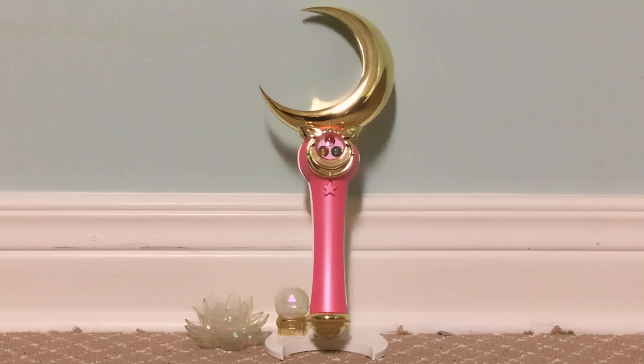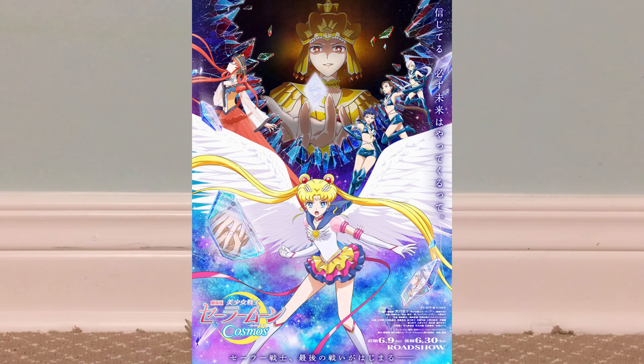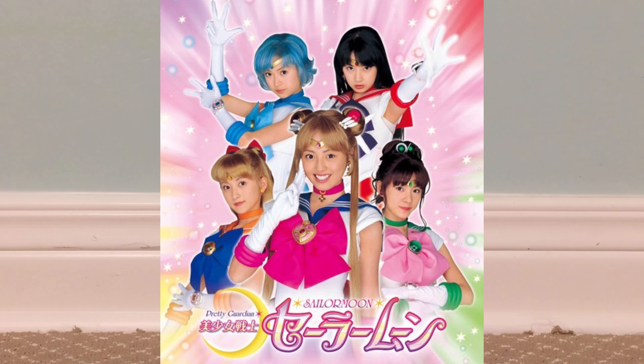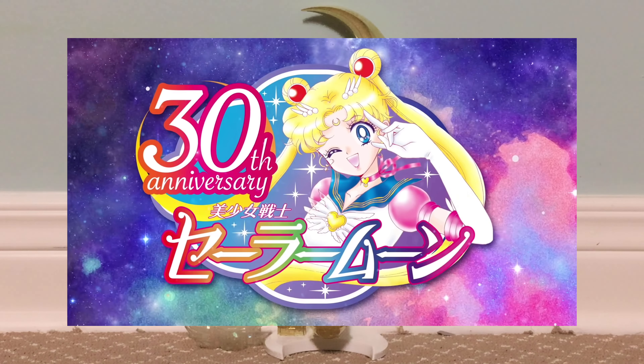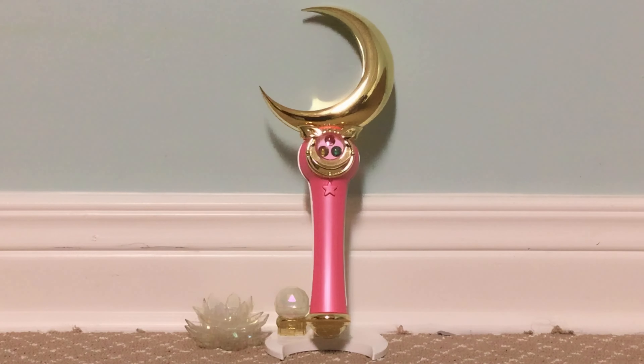We are in the month of June this year. We have the Sailor Moon Cosmos movie coming out later this year. Also, this year is celebrating 20 years of Pretty Guardian Sailor Moon, or live-action Sailor Moon, the TV series from 2003. And this year is also celebrating one year since the 30th anniversary of Sailor Moon in 2022, last year. So I thought I'd do some more Sailor Moon reviews and content on my channel for you guys.